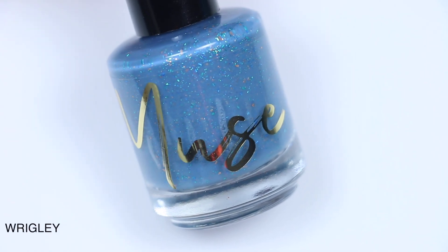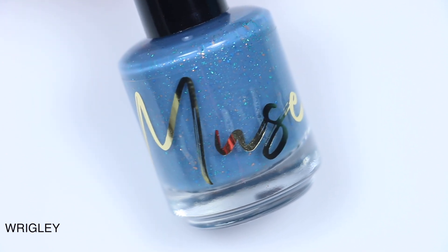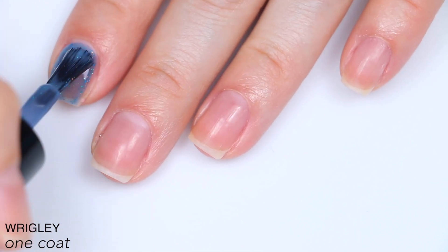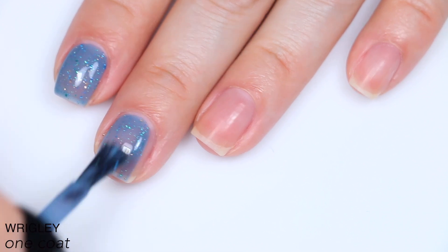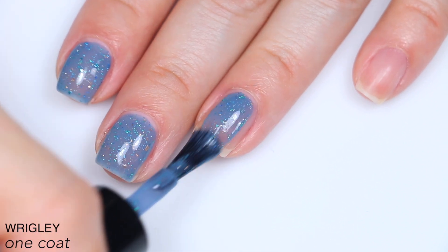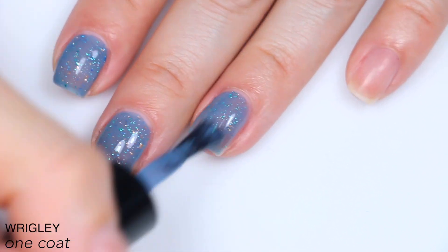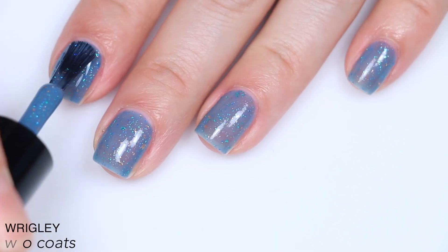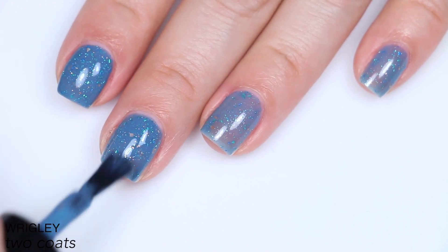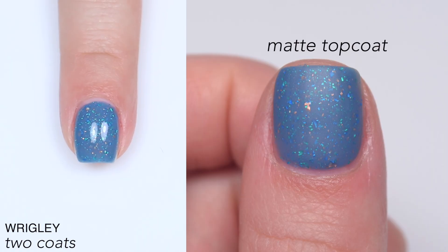The next polish is called Wrigley, and this is described as a jewel blue crelly with copper, blue, and teal green flakes. This one is nicely opaque on the first coat for a crelly base, which is really nice because those flakies are really small so you're not going to get a ton of coverage out of them, although there are quite a few in there. This built really well for me in two coats. Those flakies are going to dry relatively flat and mostly smooth, but still use top coat because you should use top coat anyway. So that is two coats of Wrigley.